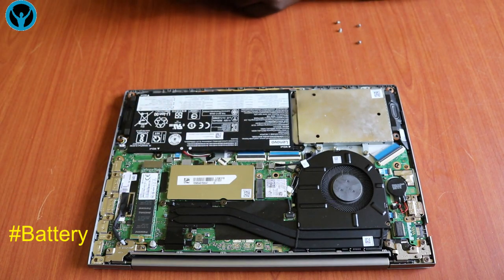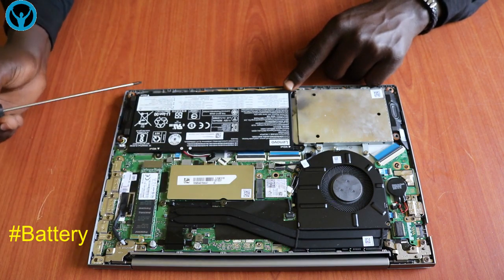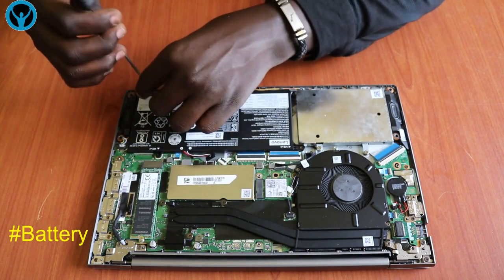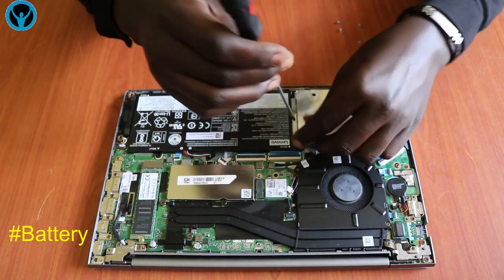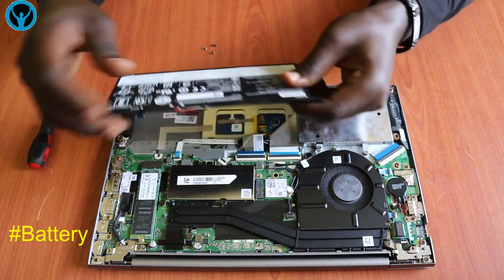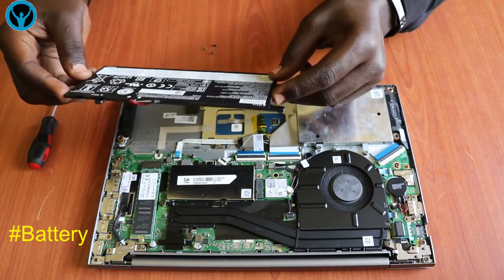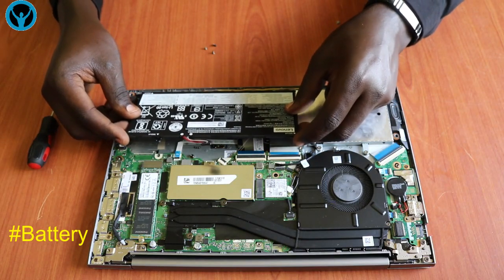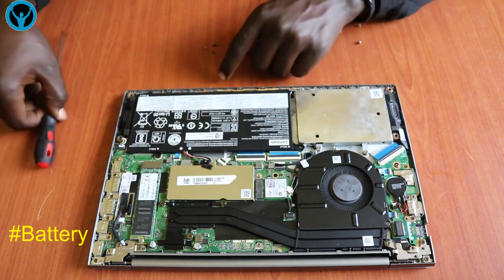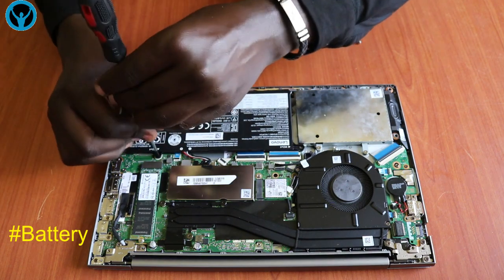This is the battery itself. It's an inbuilt battery which we need to first disconnect. I've disconnected it. In case you want to replace the battery, it has three screws — one, two, three — so you can always unscrew the first one, the second one, and then the third one to remove and replace the battery.